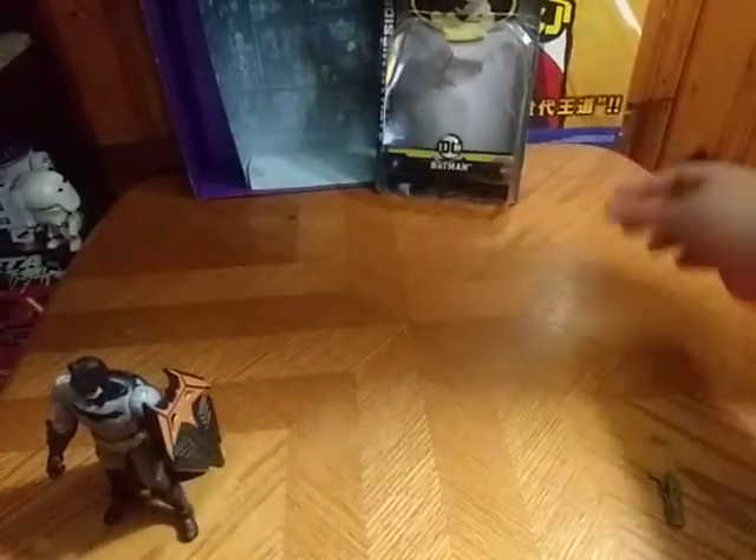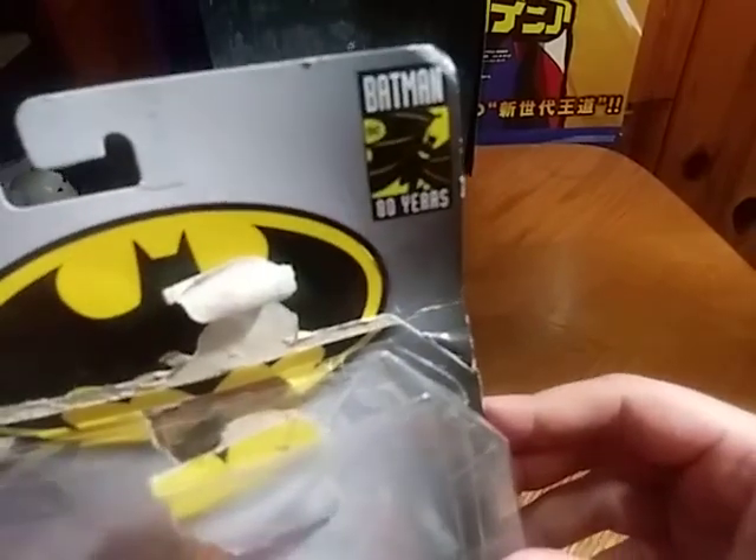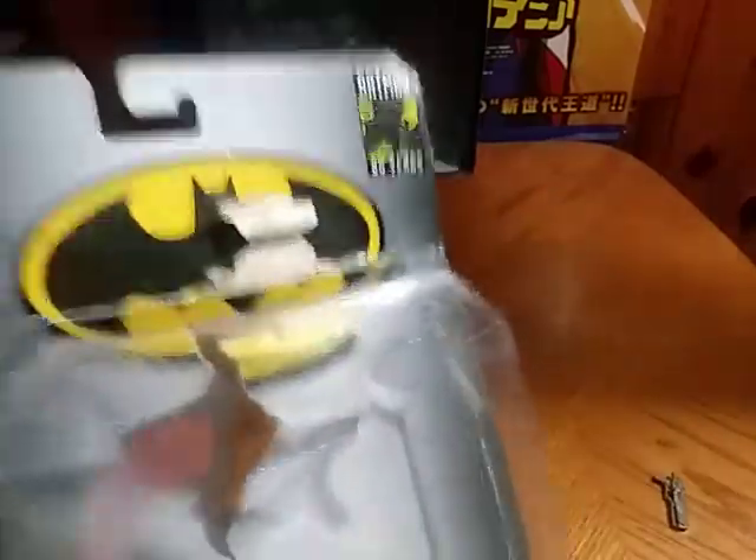But before we review the figure itself, we're going to look at the packaging. There we have Batman Missions on the packaging. DC Batman. And a Batman figure for like 80 years. A Batman. Ain't that awesome.